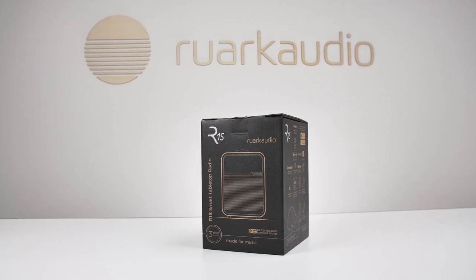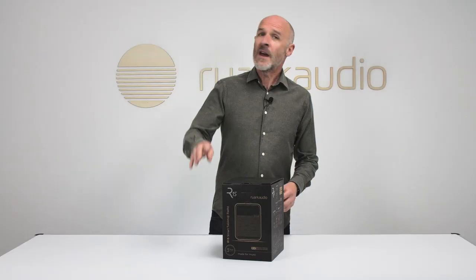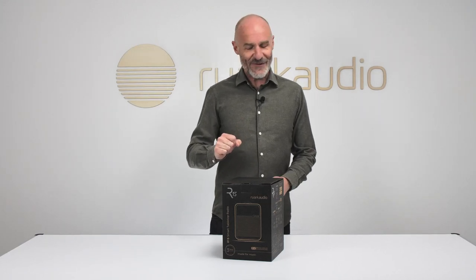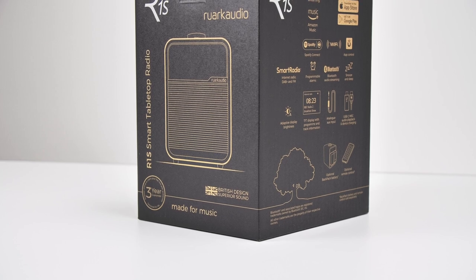Today we're having a look at the R1s — the fourth and latest version of what the Daily Telegraph once memorably called the Aston Martin of tabletop DAB radios. Let's get this box open and find out exactly what's involved.